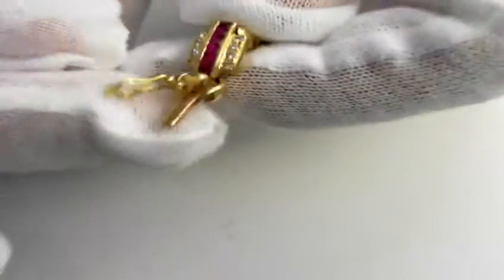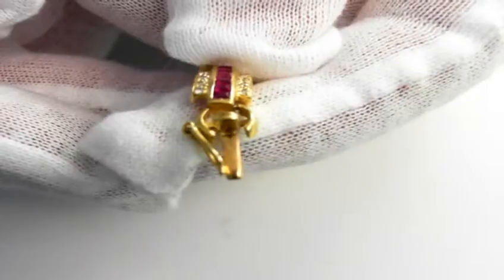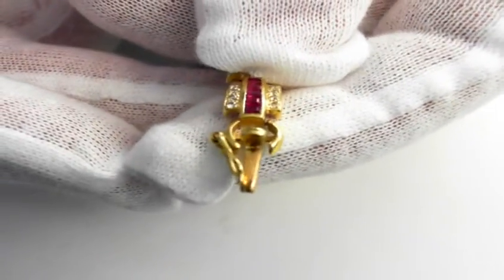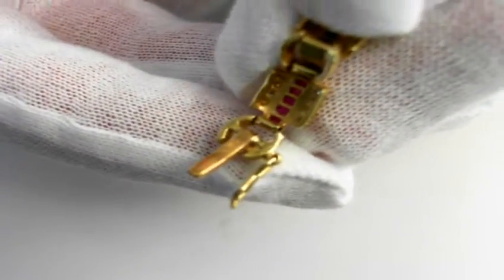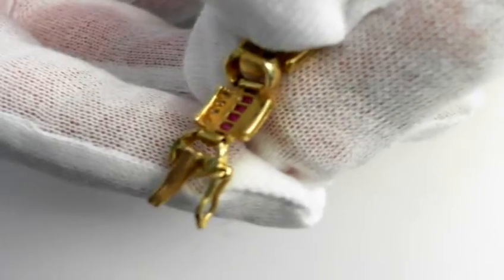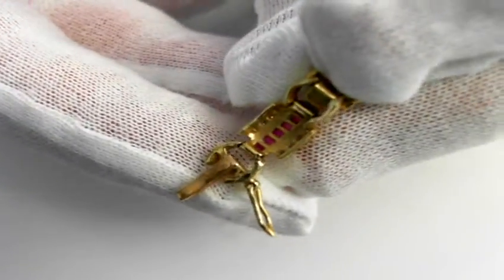Let's go ahead and show you this. You have a very secure clasp and the figure-8 safety clasp. Turn this around so you can see it. Remember, the videos are even better than the pictures for the most part — you can really see it. Any time you want to, you can always pause it, as there are thousands of pictures within a video here.